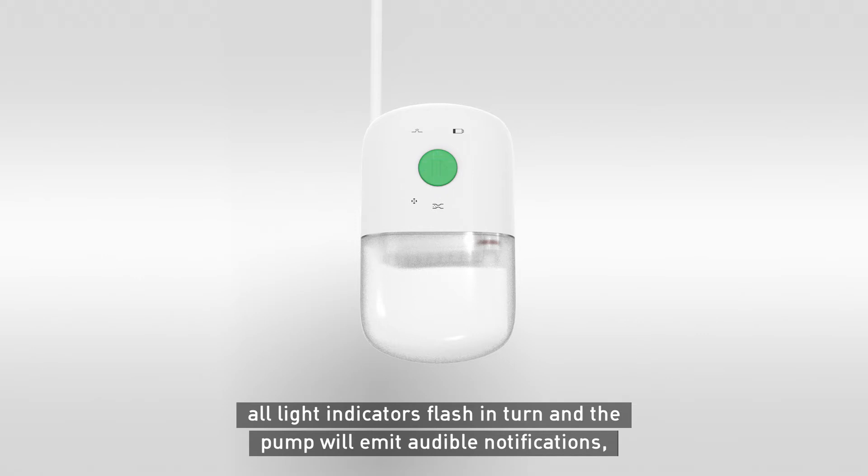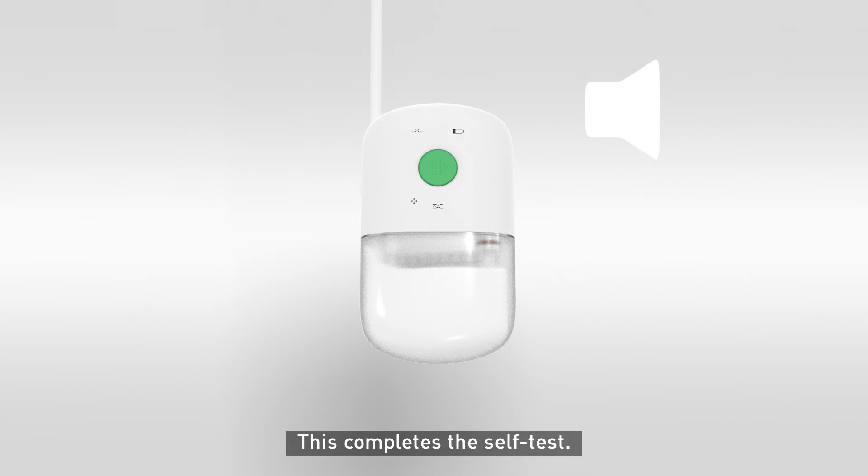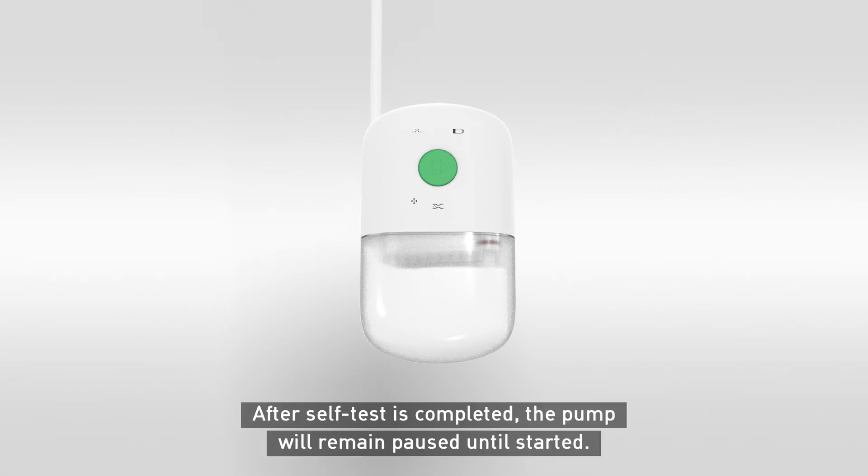All light indicators flash in turn and the pump will emit audible notifications — first in a medium frequency, followed by high frequency. This completes the self-test. After self-test is completed, the pump will remain paused until started.